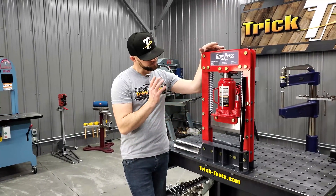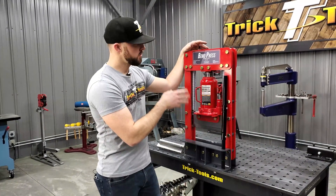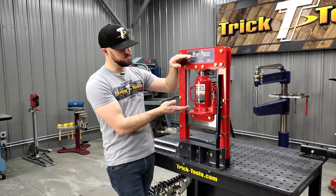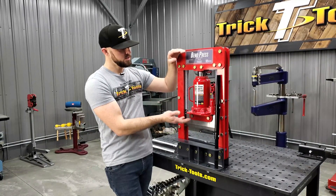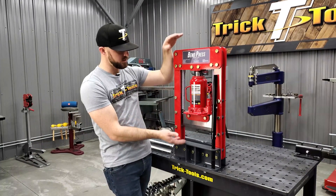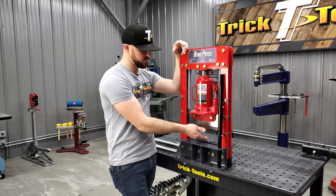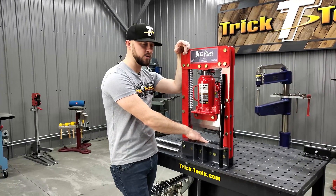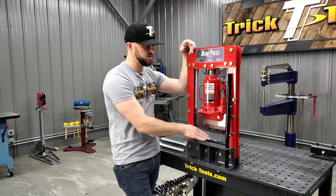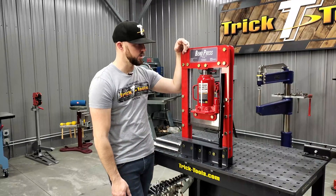It does not come with a bottle jack — you've got to supply your own. We recommend a bottle jack that has a maximum height of at least 15 inches when fully open. That's going to give you the ability to press and bend 90 degrees all the way down into the open area properly.